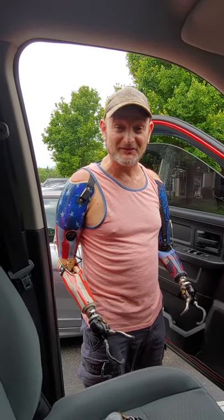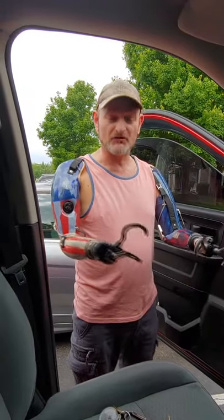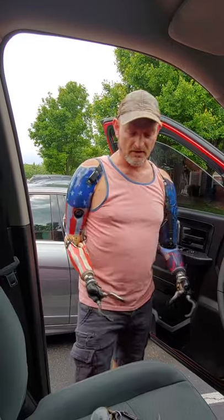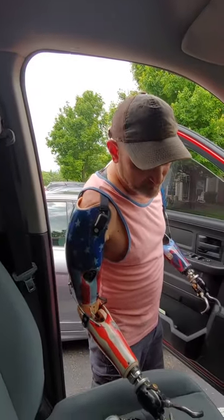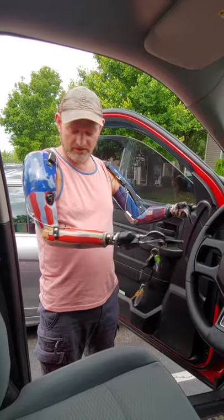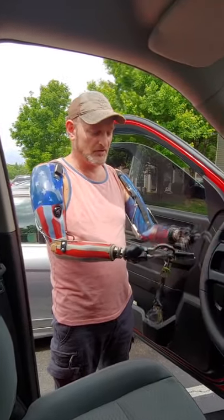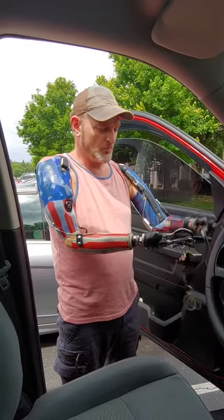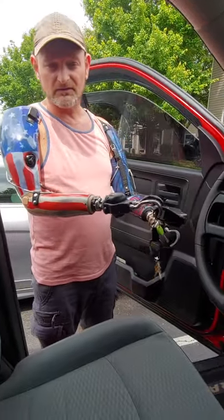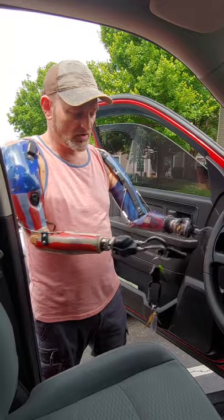Hey everybody, it's Billy P, the bilateral amputee. Today I'm going to show you how to drive my truck — I'm not going to drive it anywhere, just show you how I would do it. We'll start with the key. I'm going to use these prosthetics to do all this, using my bicep and tricep muscles to work these prosthetics — open and close. Open is tricep, close is bicep. Turn clockwise is tricep, counter clockwise is bicep.